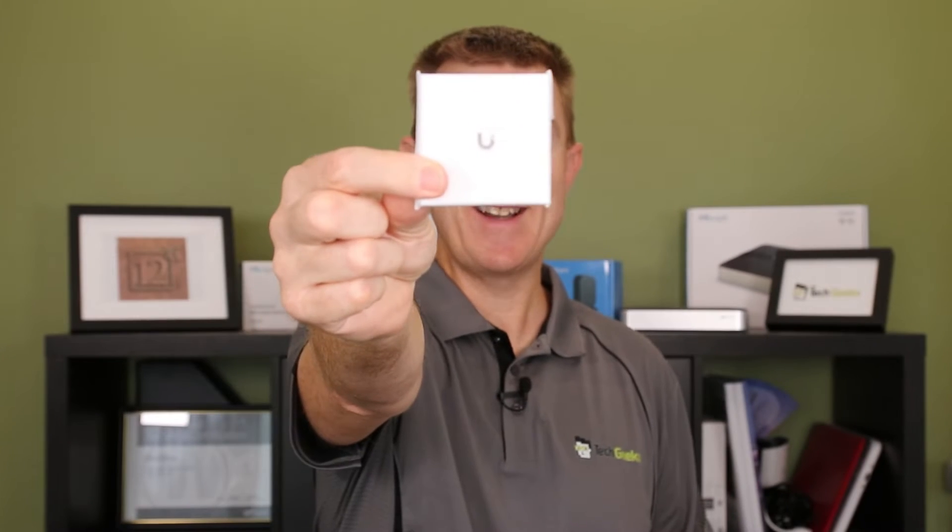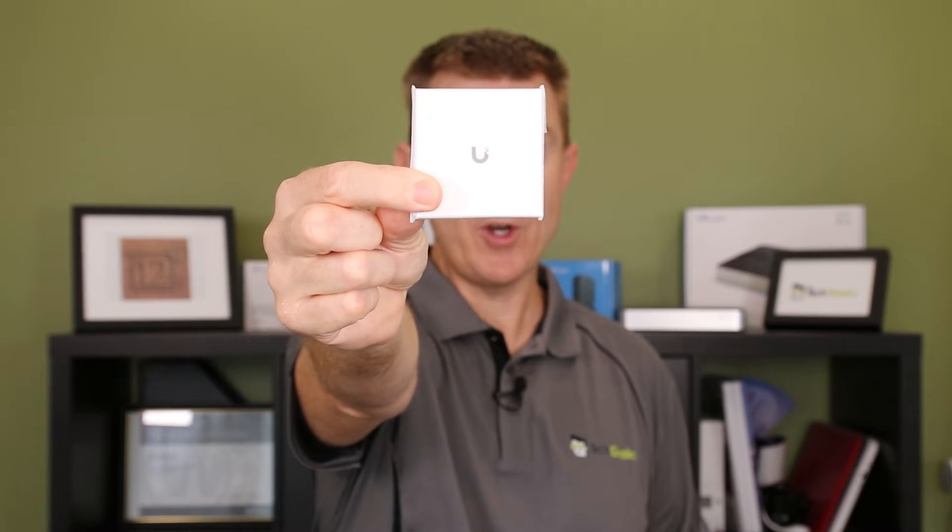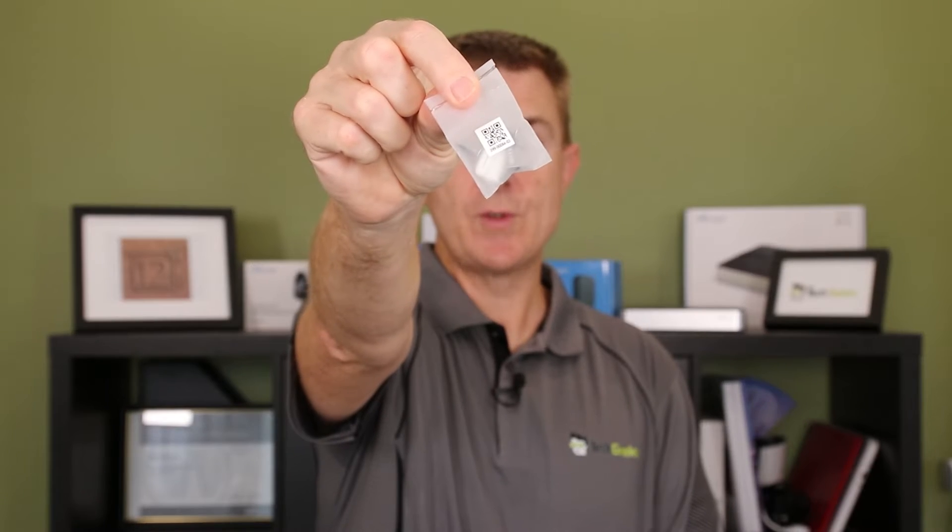You're going to have your conformity guide there - you're probably not going to open that up and do anything else with it. You're going to get a little packet of screws and lugs.